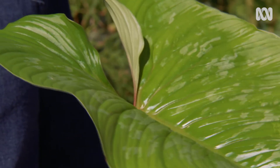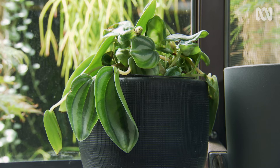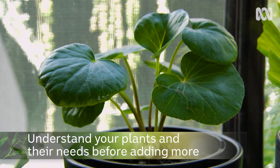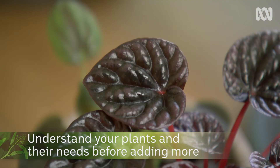One of Jason's big tips for indoor plants is not to buy all your plants at once. Start with a few, make sure you understand them and know what you need, then build up that collection. The fun is in the chase — the more you hunt, the more interesting plants you'll find.